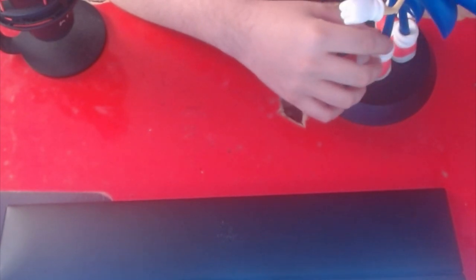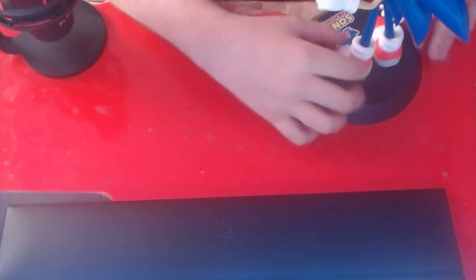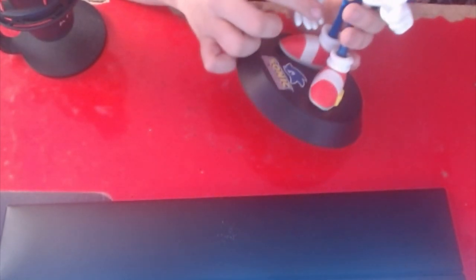Since it was in a little rough shape — as you can see by the box — the statue does have a little bit of issues. As you can see right here, the blue has been a little damaged right there. But I don't mind, it's alright.